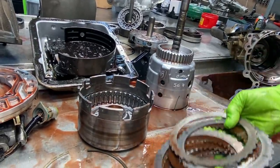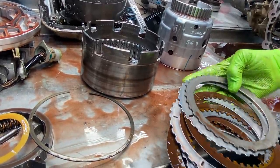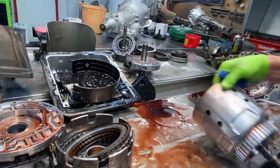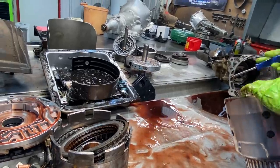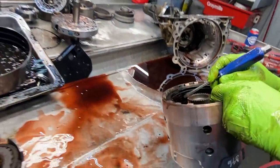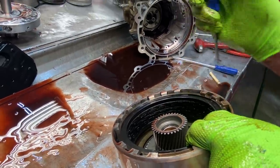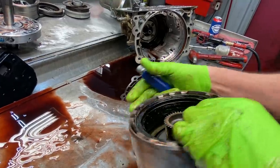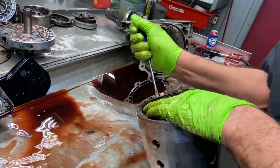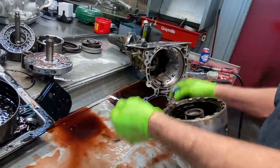Of course we have our reverse clutch here — starting to see some chatter marks here. Once it popped the cooler line he kept trying to move it forward, backwards or whatever, so there's no telling. That one's smoked — that's what I'm smelling. You can look at your 3-4 clutch here too — you can see the teeth are almost totally gone on them, got an eighth of an inch of them missing right there. Anytime they pop the cooler line, this will be the first clutch to go, every time. Because this clutch here is on in fourth and third gear, and it's the smallest clutch.